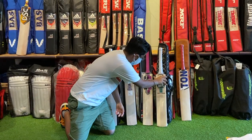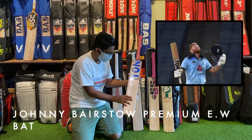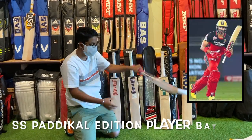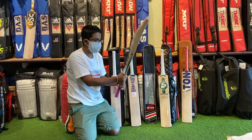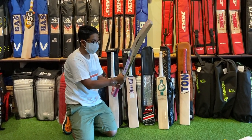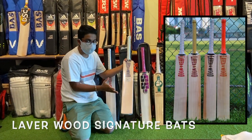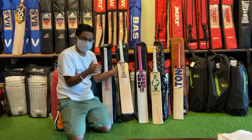Moving on to the next bat, here we have the Jonny Bairstow bat with premium English Willow — it's a 1180 gram bat. Moving on, the SS Padikal Edition bat is 1155 grams with a nice pink and black color stickering. Then we have the signature bats from Leverwood, which are the best Leverwood bats you can ever find, present here in Breathing Cricket Singapore.